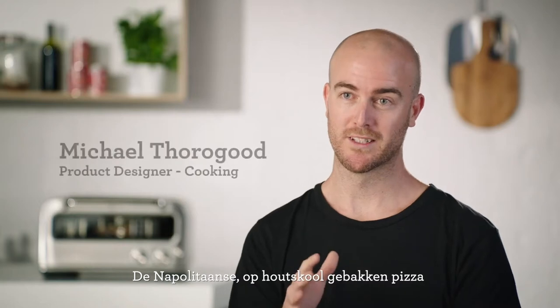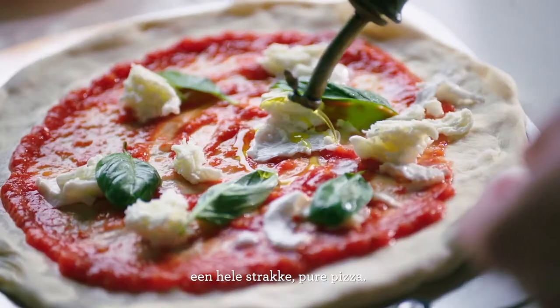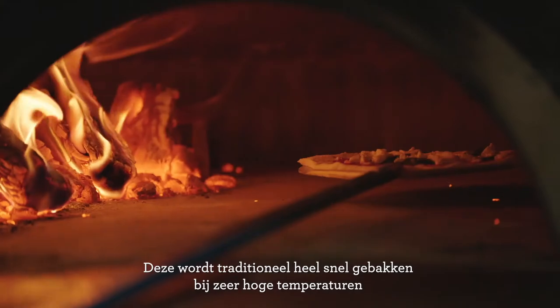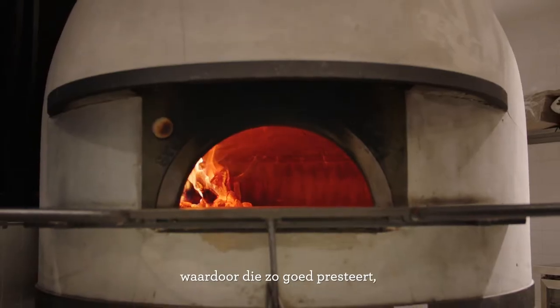The Neapolitan wood-fired style pizza is definitely the essential type of pizza — traditionally very thin, minimal ingredients, very clean and pure. Traditionally cooked at really high temperatures in a wood-fired oven and cooked very quickly. The elements that make up the fire oven basically make it all work so well.